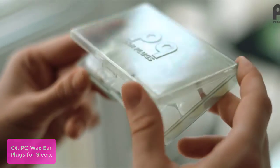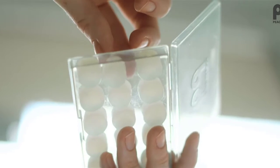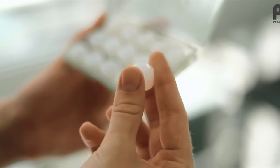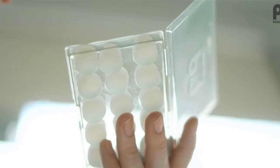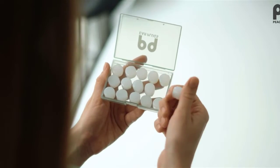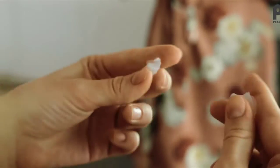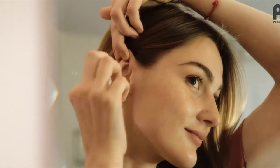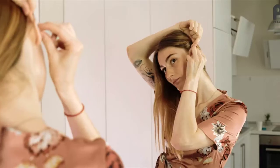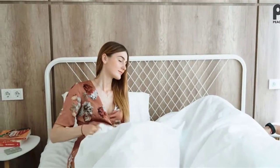These earplugs are designed for use during sleep, allowing you to reduce sound levels by up to 95 dB. Ideal for helping prevent snoring while sleeping and avoiding loud noises that disturb your rest. PQ Ear Plugs for Sleep block annoying noises and are completely ready to use, causing no pressure or discomfort even after wearing them for a long time. They also work great as wax earplugs for swimming, helping prevent swimmer's ear for both adults and kids.